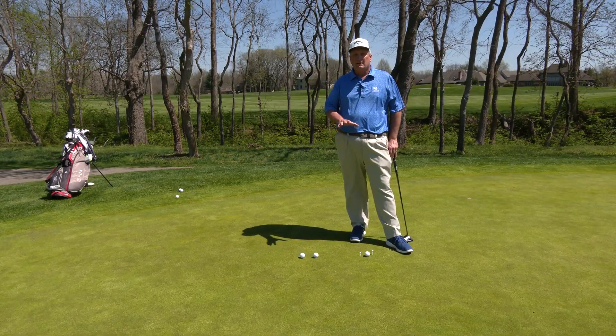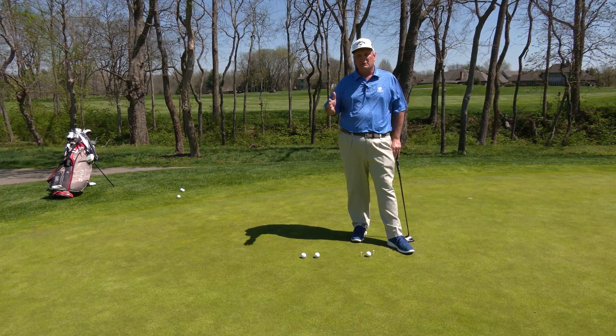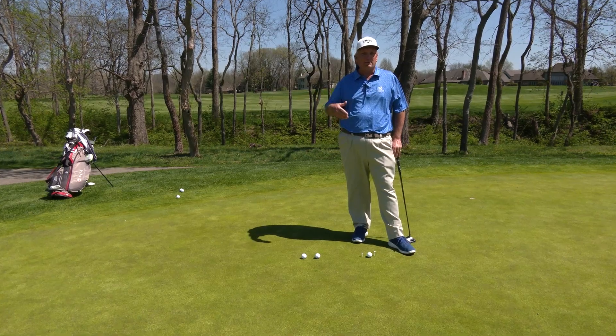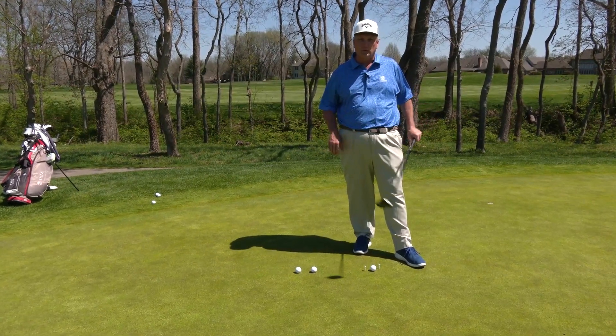Today we're gonna work on a putting drill to help you get solid contact with your putts. Everybody knows that it's important to hit the ball solid with your driver and your seven iron to maximize performance. The same thing holds true with your putter as well.